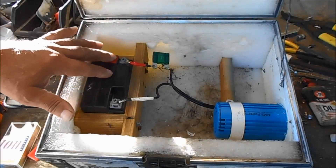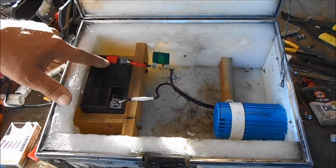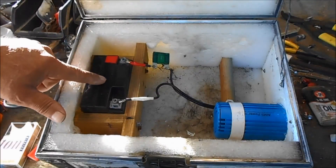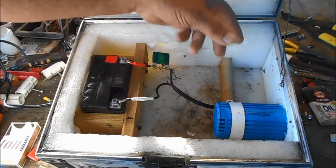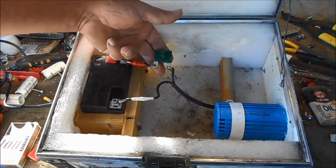Hello everybody. Here's what I got here. I got a 12-volt battery that I bought from Walmart. I've got a 120-watt inverter, and I put a fuse on the line.